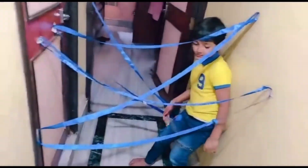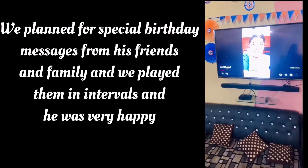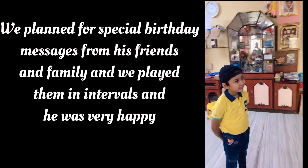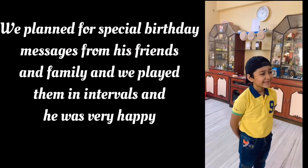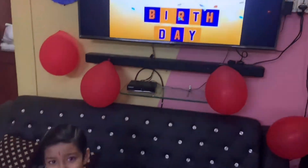Happy 7th birthday! We will enjoy everything — we will play cricket, football, basketball, chess, and more. He enjoyed it all.